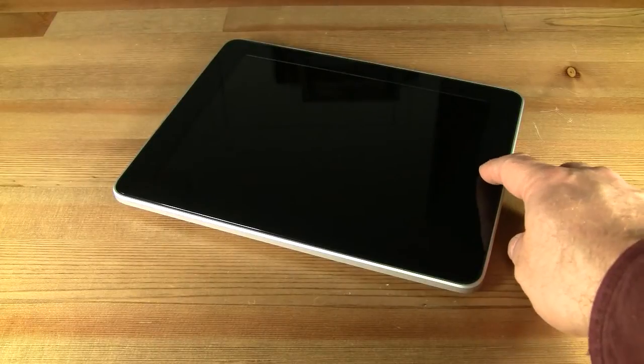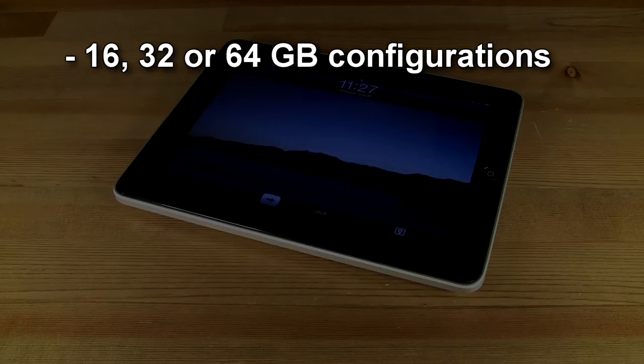The iPad is available in your choice of 16, 32, or 64GB configurations, either with or without 3G support.